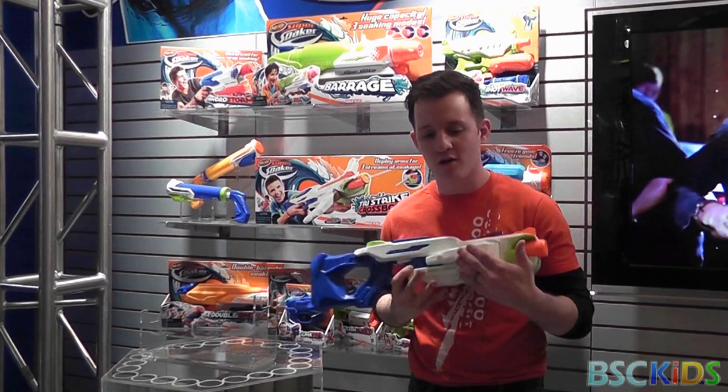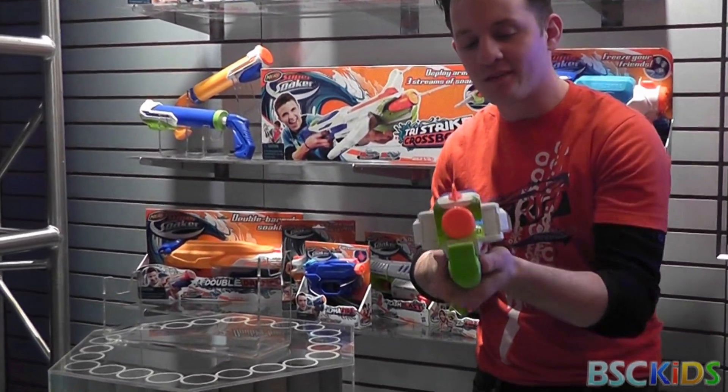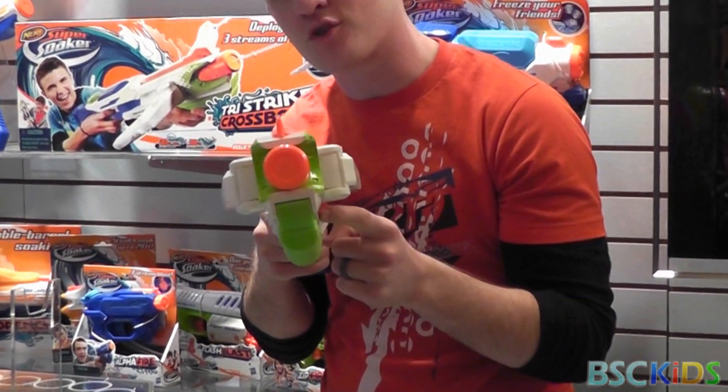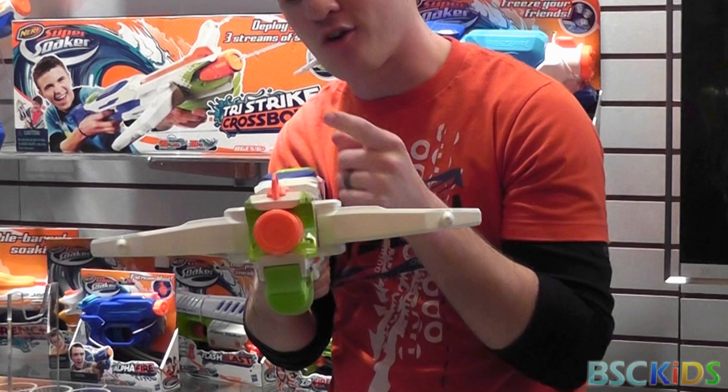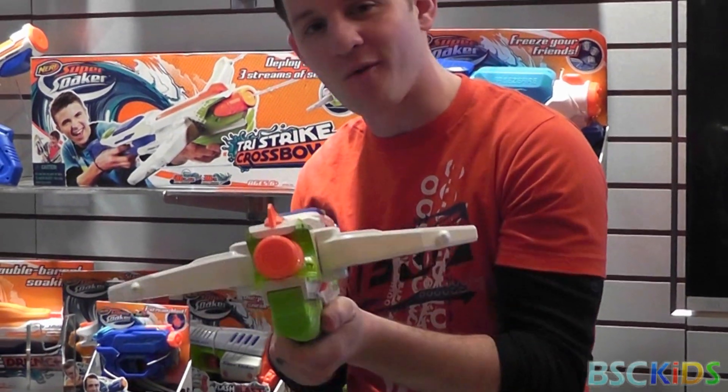Right here I've got the Tri-Straight Crossbow. This is a pump action blaster with a 35-foot range, and if I want a different way to soak, I can just press the trigger here — it unleashes the crossbow arms for three streams of blasting action, hitting three targets at once.